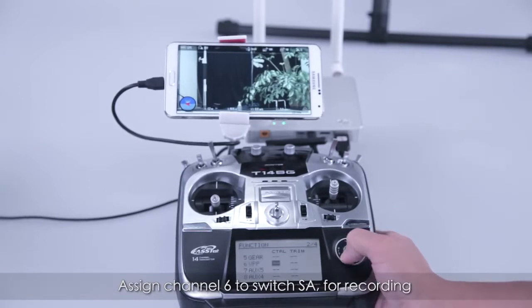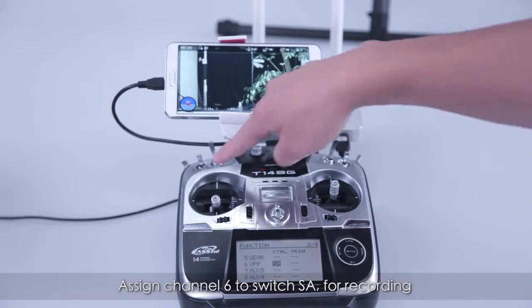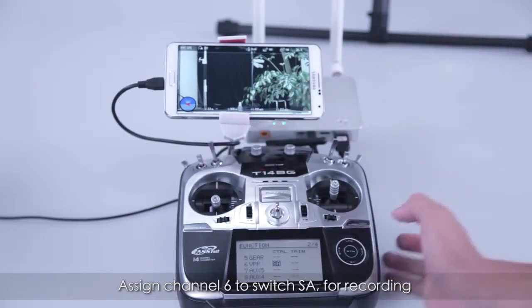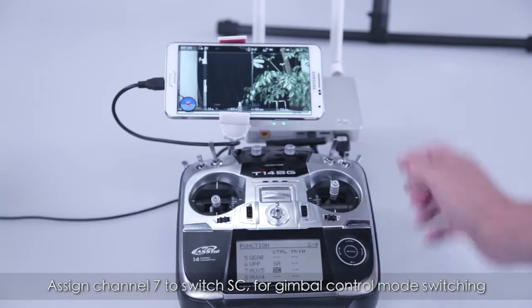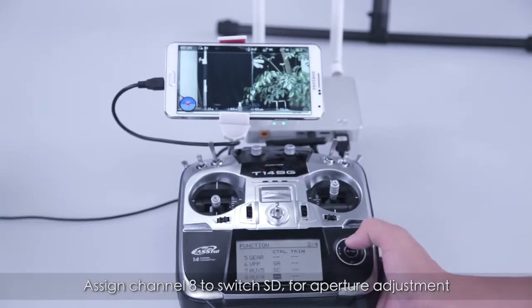Assign channel 6 to switch SA for recording. Assign channel 7 to switch SC for gimbal control mode switching. Assign channel 8 to switch SD for aperture adjustment.